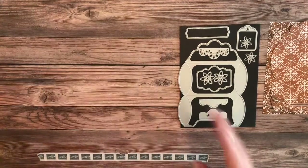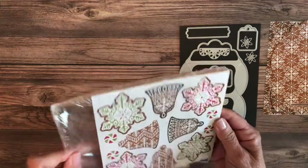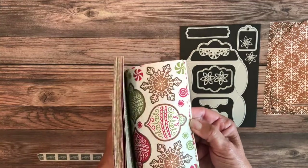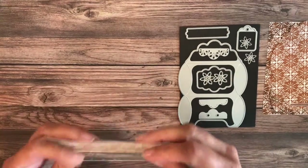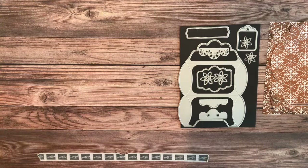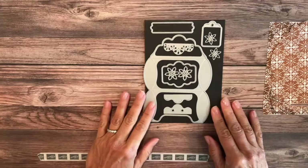Let's get started. I'm also using the gingerbread and peppermint six by six DSP that also comes in the sweet. When you buy the sweet, it's like the easy button — everything that is part of that sweet is included. I don't know exactly what page it's on, but it's very early on, around page nine or ten.